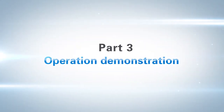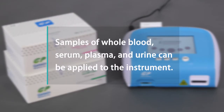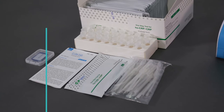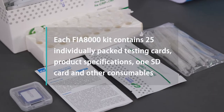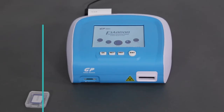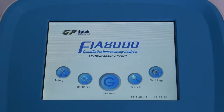Part 3: Operation Demonstration. The FIA 8000 Quantitative Immunoassay Analyzer shall be used with matched reagent kits. Samples of whole blood, serum, plasma, and urine can be applied to the instrument. To ensure the accuracy of measurements, please allow 20 minutes of warm-up time before testing. Each FIA 8000 kit contains 25 individually packed testing cards, product specifications, one SD card, and other consumables. Production dates, batch information, and expiration date are labeled on the packaging box. The test card must be used within one hour after opening. The instrument should be calibrated with a batch-matched SD card each time a new batch of kits is used.